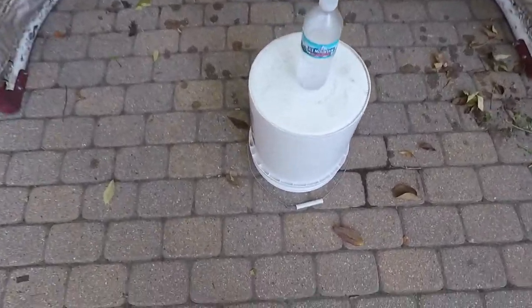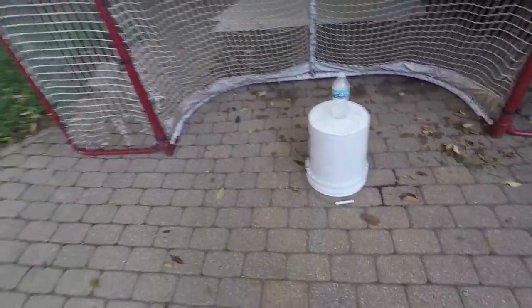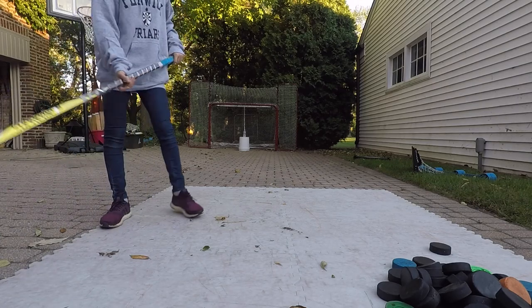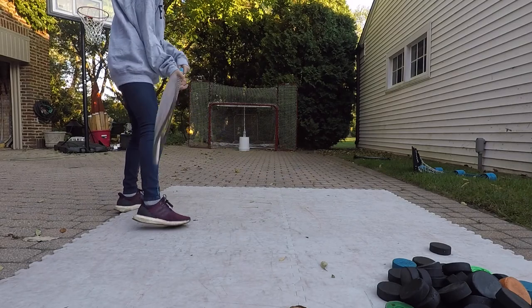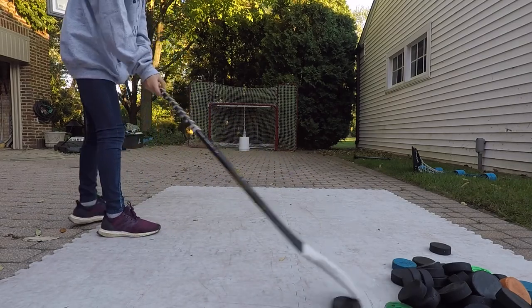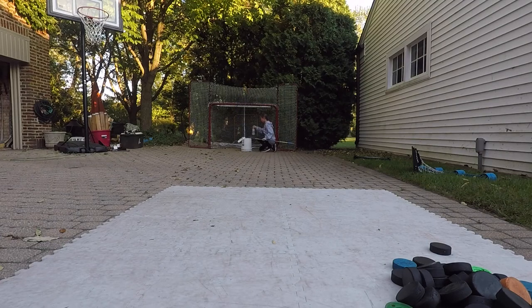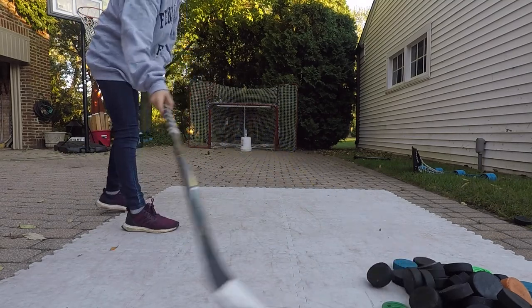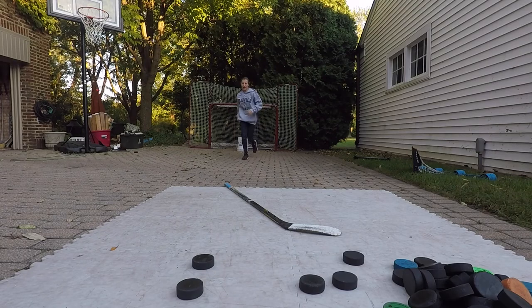So as you can see guys, we're going to snipe the bucket, it's going to hit it, hopefully flip over, and then we're going to snipe the water bottle. Let's do it! My mini GoPro isn't really working, so I'm just going to have to do one angle. Here we go, it's going to be a lot of fun. Just going to put less force into that because it's over-rotating.